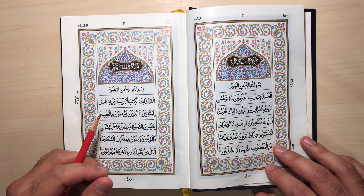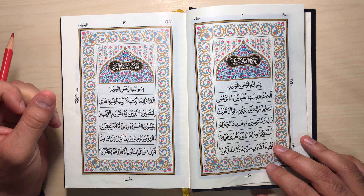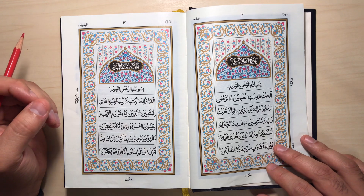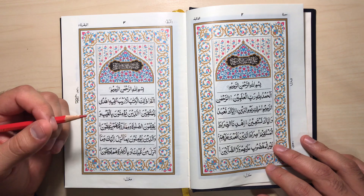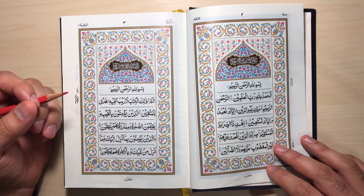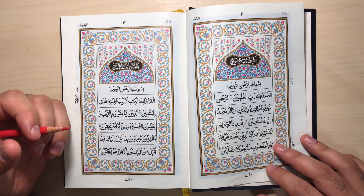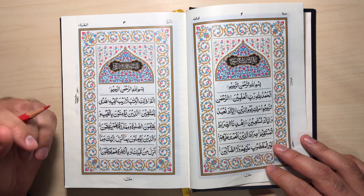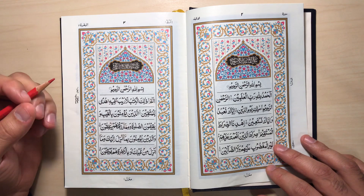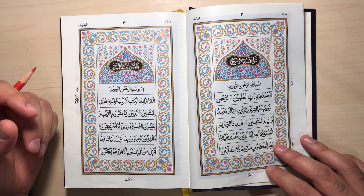Bismillah ar-Rahman ar-Rahim. Before we start, I would like to clarify about a certain matter. I noticed in the comments some people are having concern regarding myself using the left hand on the Qur'an. The reason is I write with my left hand, and whenever I teach my students, I usually mark certain tajweed rules to emphasize and help them understand how to implement those rules in reciting the Qur'an. I don't have any sense of disrespect for the beautiful kalam of Allah.